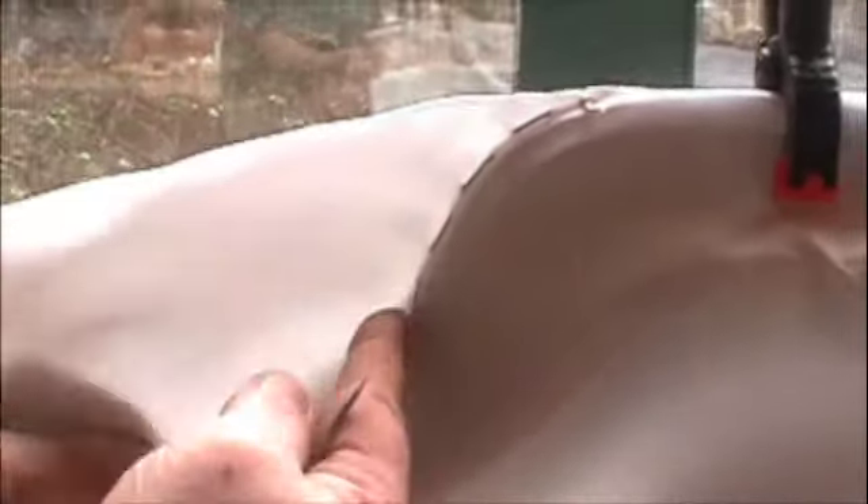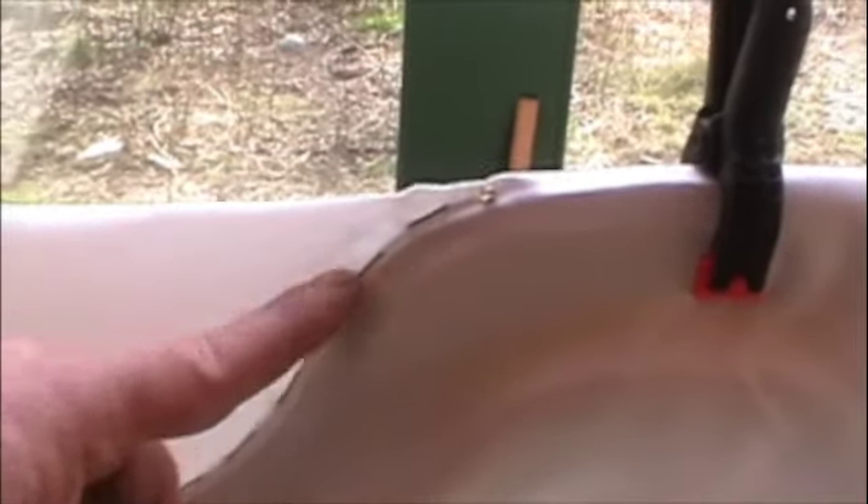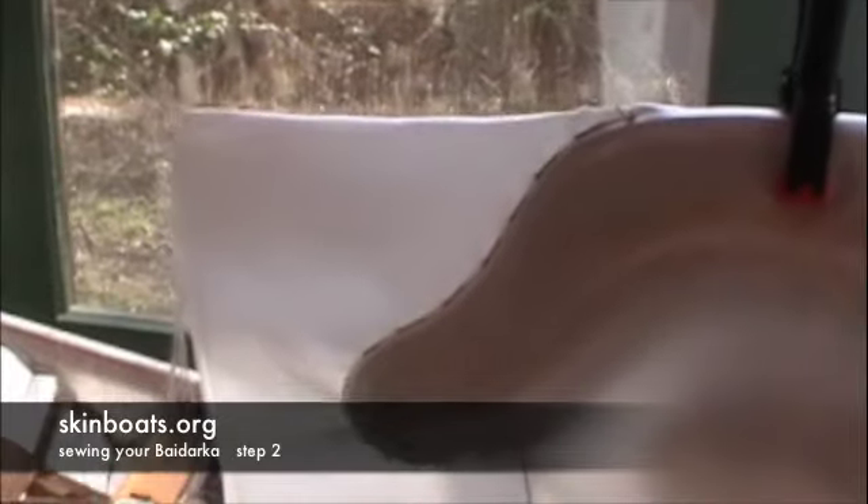We're gonna just continue this stitch all the way around the bow, come around the corner, and stop right before it turns so we can slip it off one time to stretch the cloth onto the stern. We just basted this around the lower bow piece and stopped right about here so we can slip it off. I'm just gonna do a simple back tack — go back one stitch and forward one stitch — just to put a little friction on there so it won't come loose. Now we're ready to go in the back and stretch this turn.